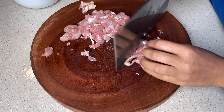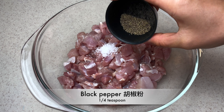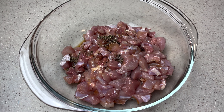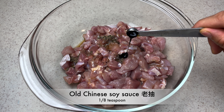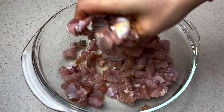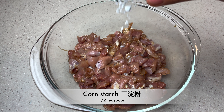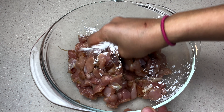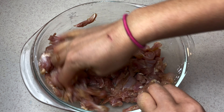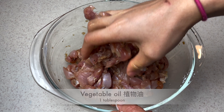Once you are done, gather the chicken in a bowl. Add a half teaspoon of kosher salt, a fourth teaspoon of black pepper, one tablespoon of low sodium soy sauce, and an eighth teaspoon of dark Chinese soy sauce. Mix everything around with your hand. Then add half a teaspoon of cornstarch and one tablespoon of vegetable oil — this helps to separate the chicken when we fry it later on.